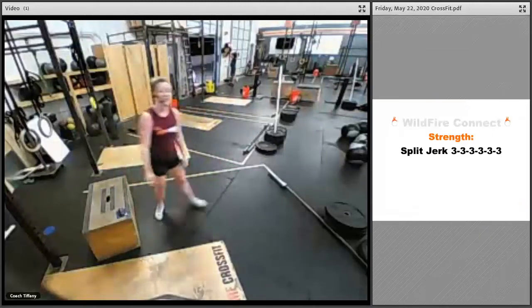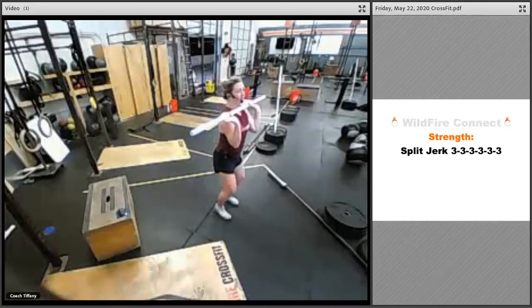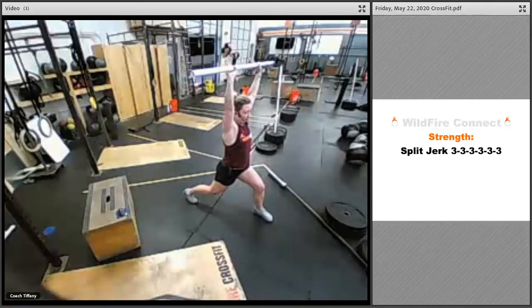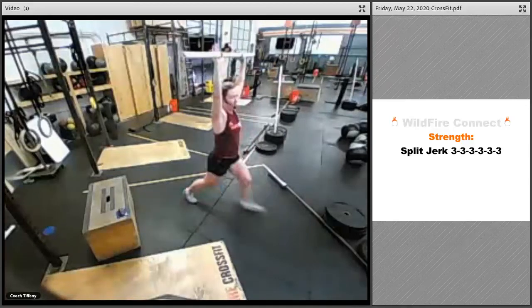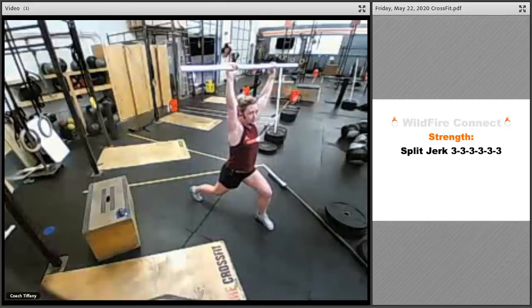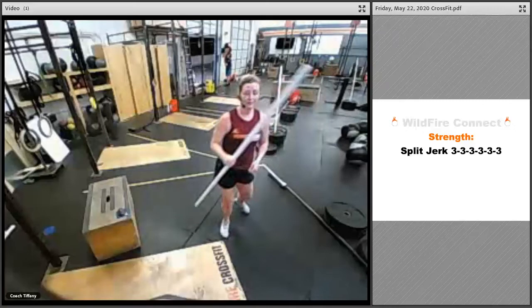For strength we're going to do the split jerk. Grab your PVC pipe, broomstick, a lightweight, or even just your thumbs. Practice that dip — as you come up, jump or at least extend all the way, then drop into a lunge position. The goal is to be centered between your front foot and back foot with hips right under your shoulders. From here, move that front foot back, back foot comes to meet it, and reset with the bar back on your shoulders.